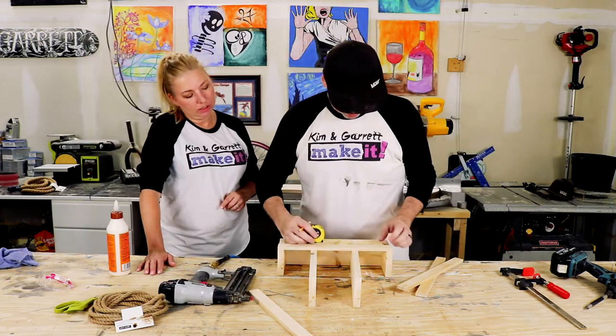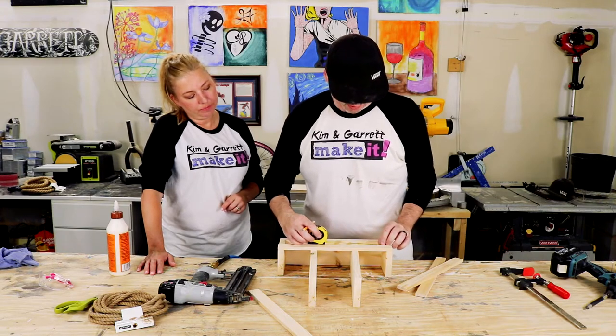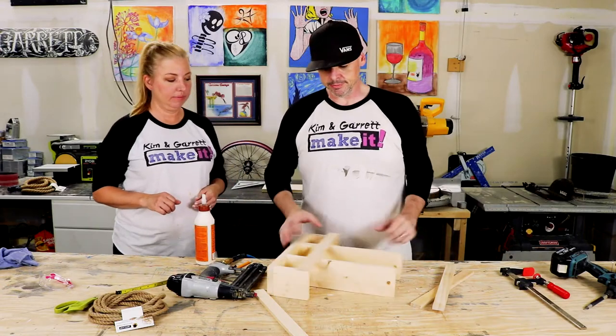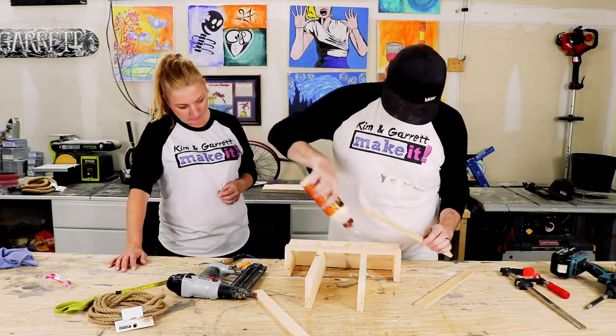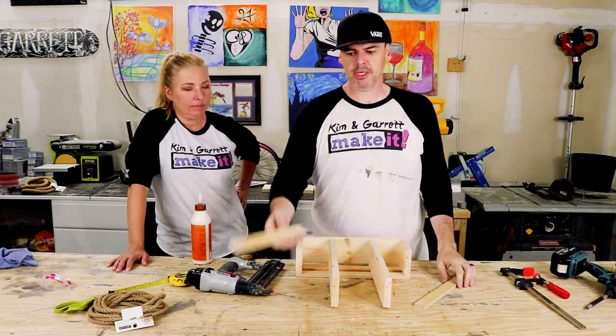Marking the center so you know where to nail it and keep it straight. We'll glue the second strip midway down and center it.